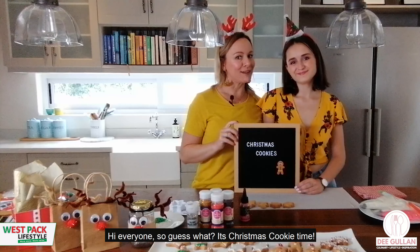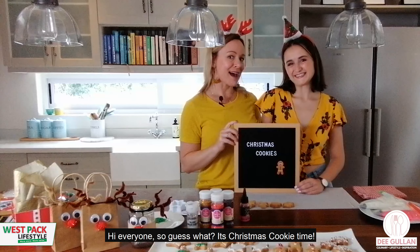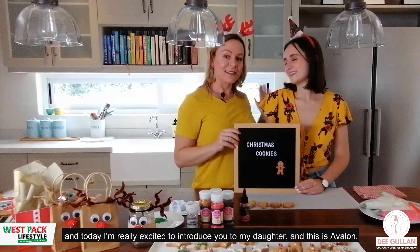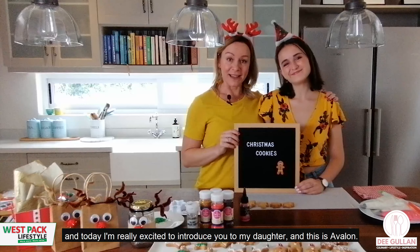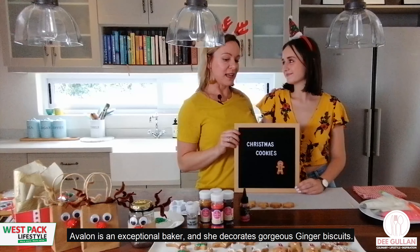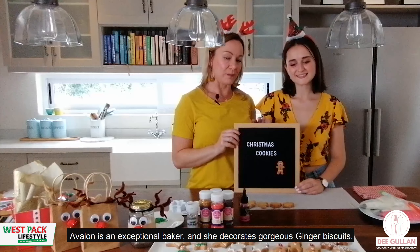Hi everyone! It's Christmas cookie time, finally! Today I'm really excited to introduce my daughter Avalon. Avalon is an exceptional baker and she decorates these gorgeous ginger biscuits.